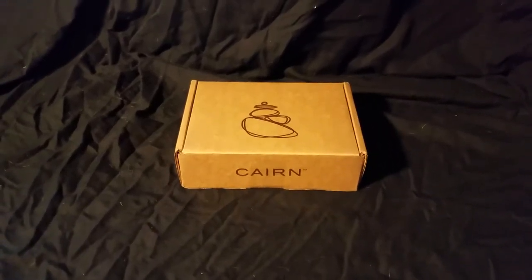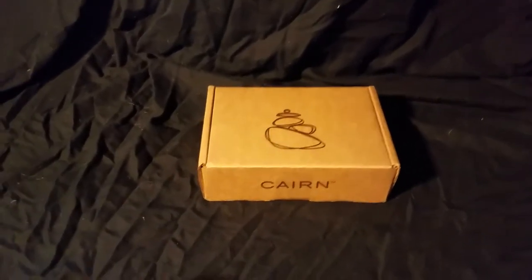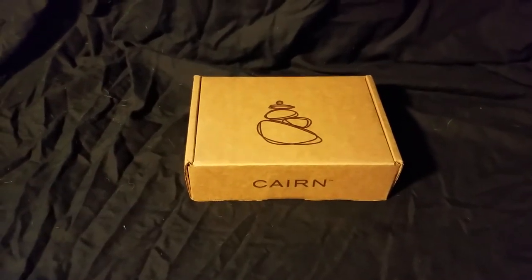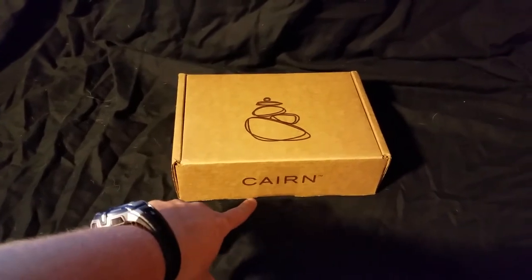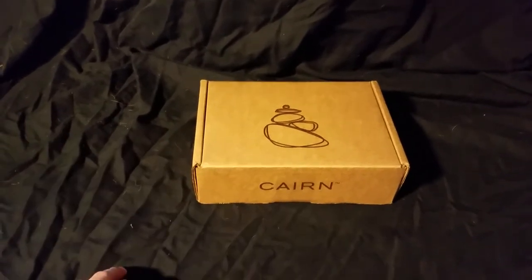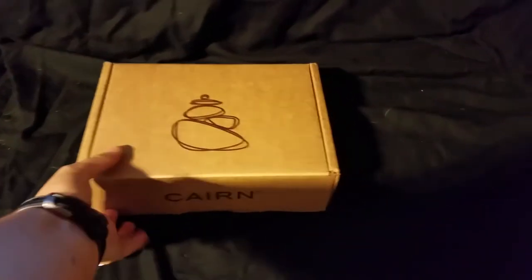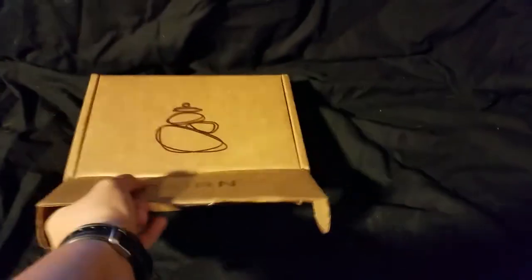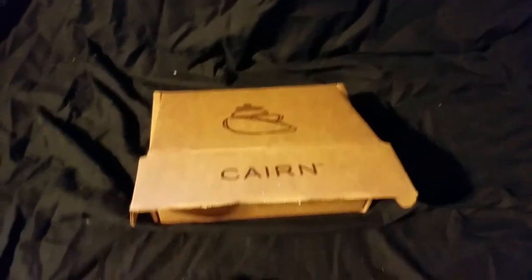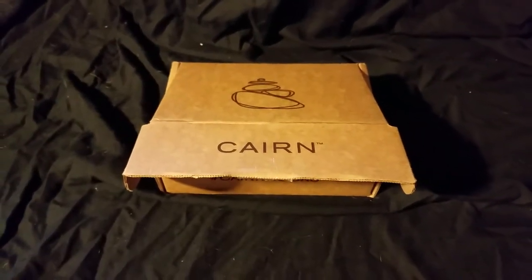Hey guys, this is Hiker818. I'm about to do a review of the Karim monthly subscription box for October 2017. Like always, I have broken the seal just to make this a bit easier. I have not looked at the contents inside, so let's check it out. Sorry this video is a little later than normal — for some reason it took them a lot longer to ship this box this month, so I got it quite a few days later than I normally do.